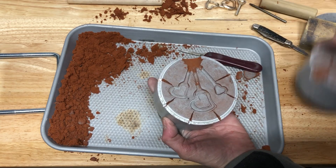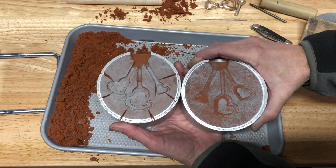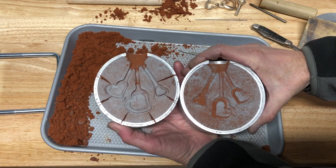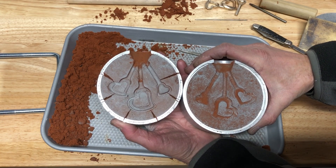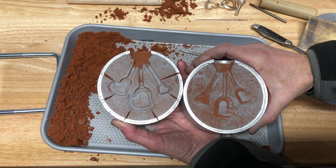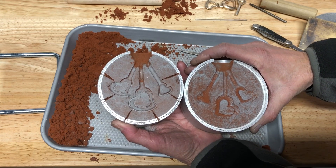At this point the mold is ready to go. We're not going to do the pouring of the metal in this video — I'll do it in a second video. But this gives you an idea of how I set this up so that we can do three pieces. I think we'll end it right here, so thank you.